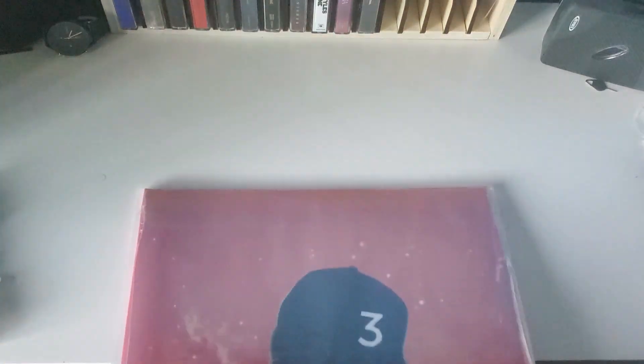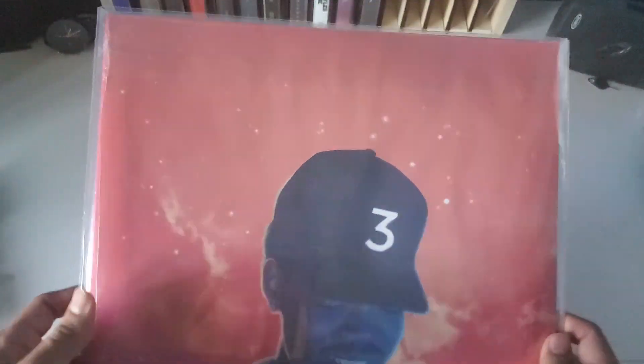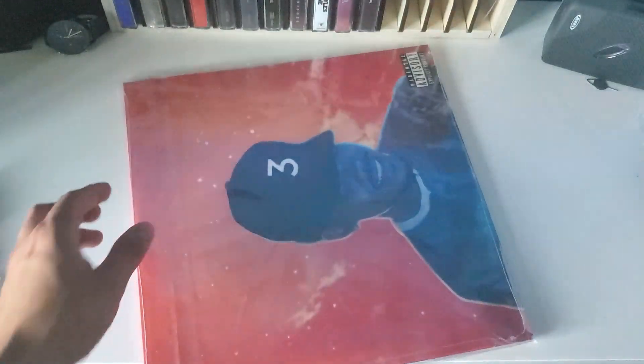Alright guys, we got here Coloring Book by Chance the Rapper. Let's go ahead and get this out of its sleeve.